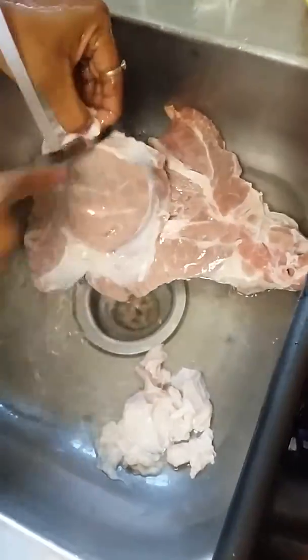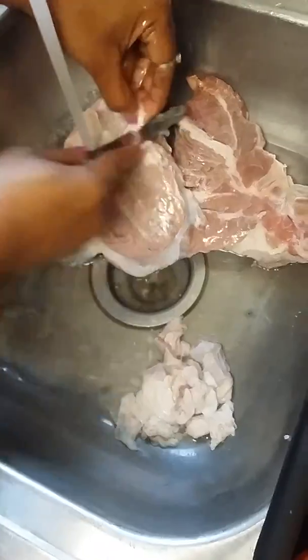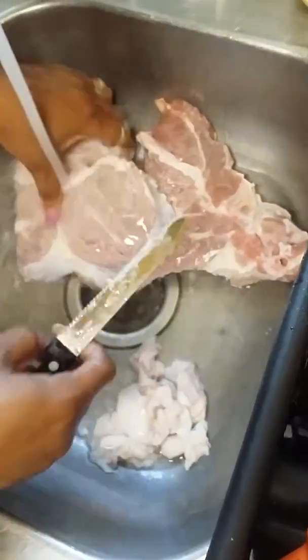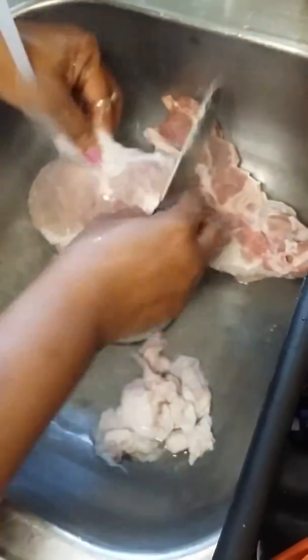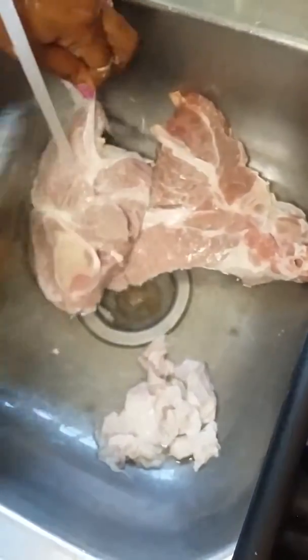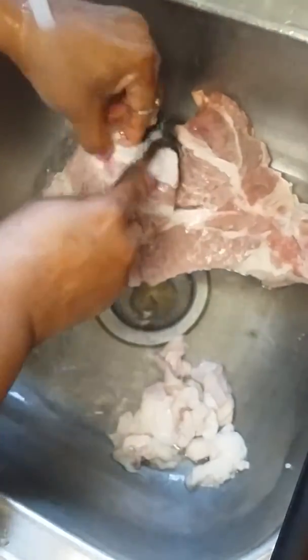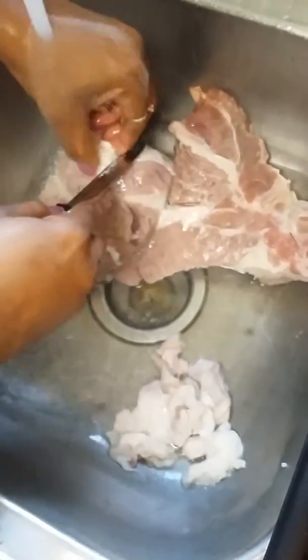Still trimming some fat off the sides. The meat is good but it was just a little fatty on the sides. Let me get that little piece right here in the middle.